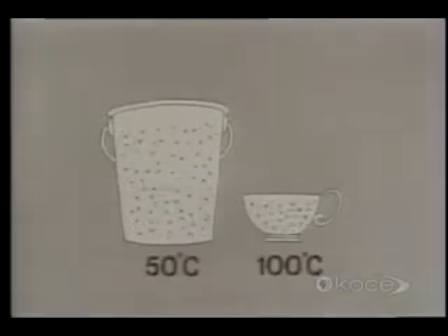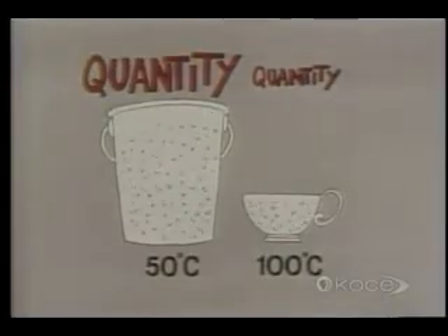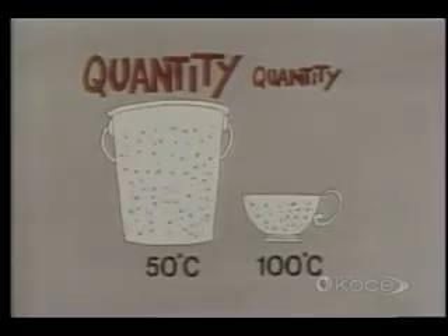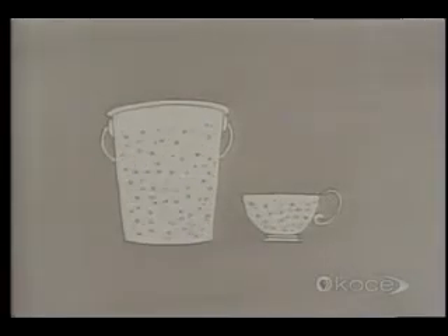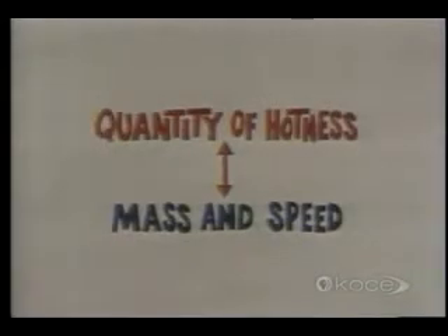It's the same with hotness. The degree of hotness, like the value of the dollar bills, is higher in the cup, but the quantity of hotness, like the quantity of dollar bills, is greater in the bucket. Degree of hotness only depends on speed — it has nothing to do with how many molecules there are. Although the molecules in the bucket aren't going as fast as in the cup, there are more of them, so they more than make up in mass what they lack in speed. It's mass combined with speed that determines quantity of hotness.